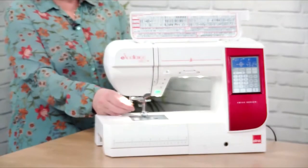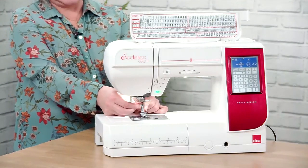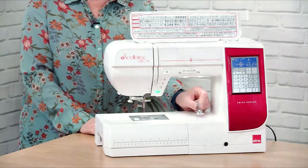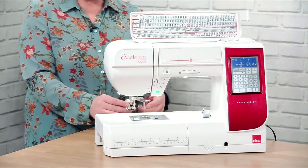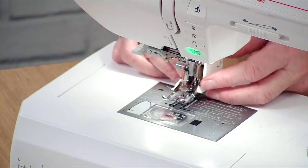I'm going to pop the presser foot up. I've loosened this slightly already, so we're going to take this off and take the whole holder off. We've got the foot and the holder — leave the foot attached to the holder, because it's very easy to lose the foot holder otherwise as it's quite a small item. So now the walking foot goes on.